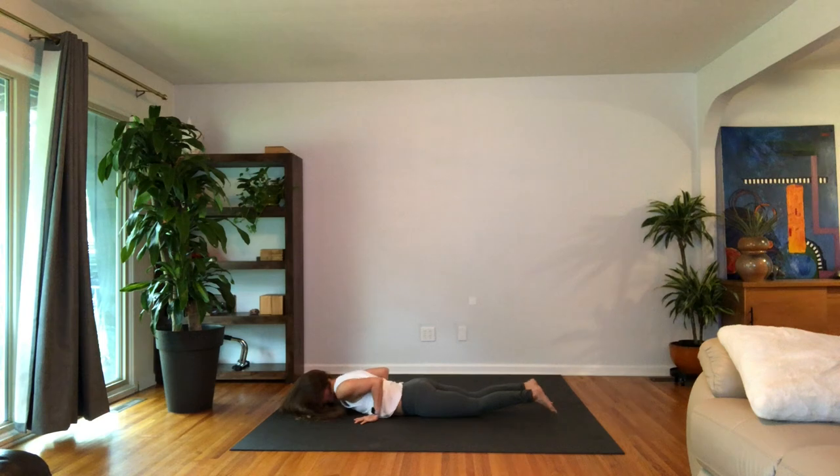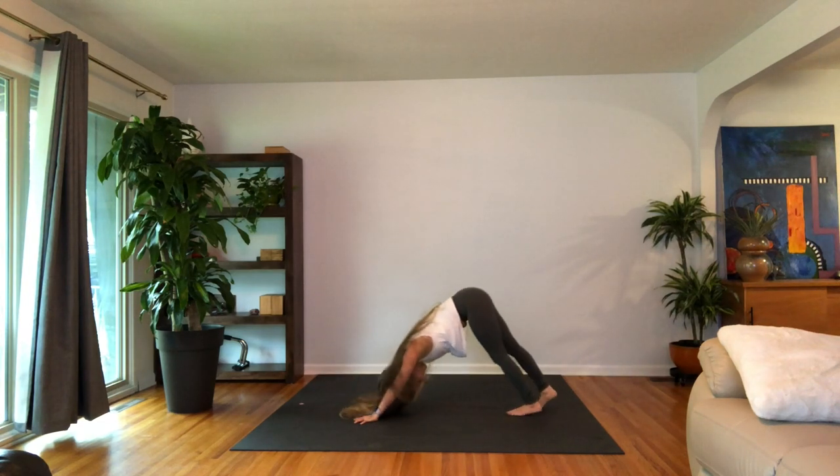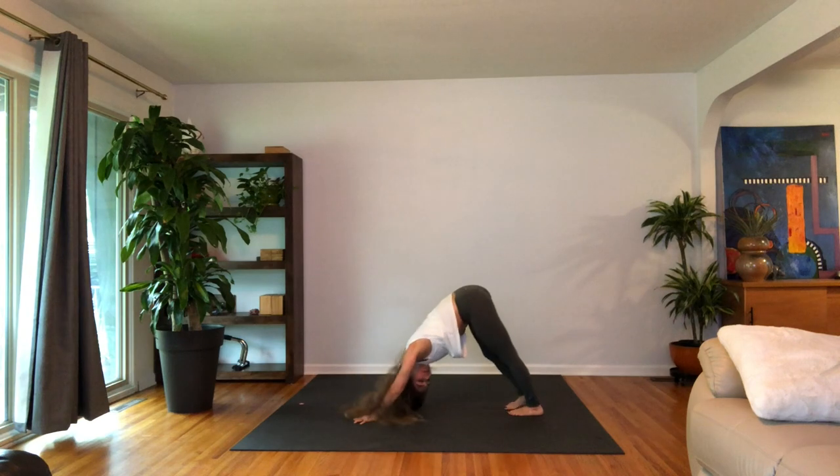Lower to the belly, inhale, up dog, pull your heart through. Exhale, downward facing dog with the hips up high. Take a few breaths here, pedal out the feet, shake the head.